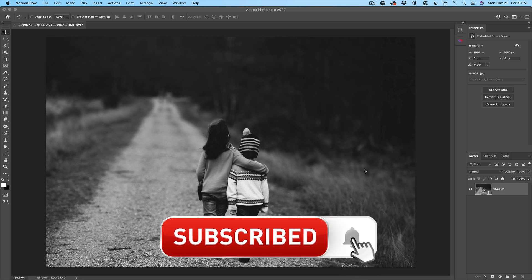If you haven't yet subscribed, hit that subscribe button and turn on notifications so you won't miss any of my tutorials.